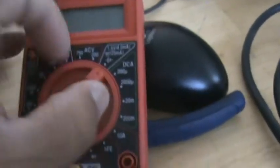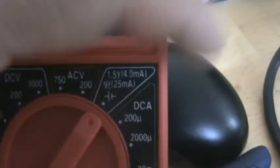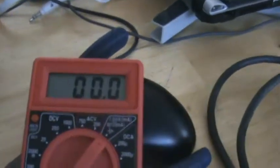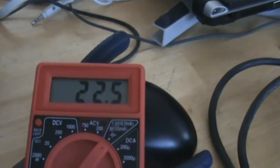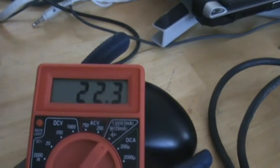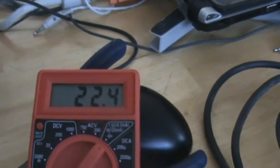I noticed if I put it over here on this setting, this is what it shows — 22.3. But as you can hear, my drill is dying, so I just want to do this test really quick.